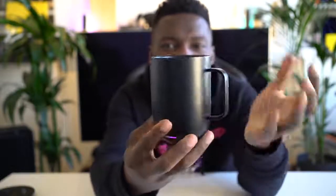So first up is this mug here — a coffee mug or tea, whatever you want. This is from Ember. You can get this from the Apple Store. It's a smart coffee mug and it's quite simple, quite easy to use, and it works with a phone app as well.